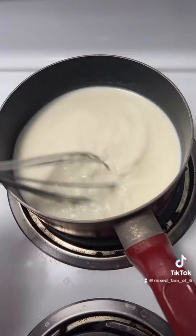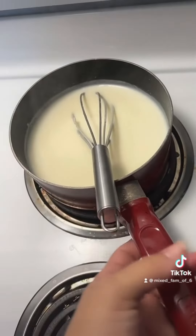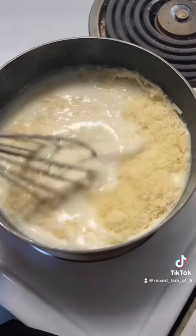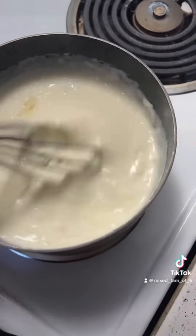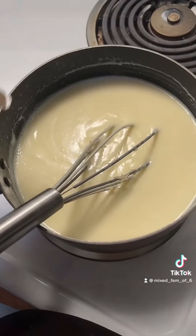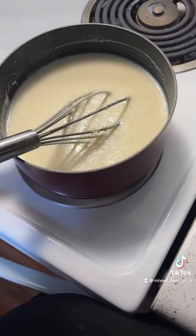When this is done, remove from the heat and add one cup of parmesan. If the sauce is too thick, add some more milk, but I like it the way it is. Stir that in, add a little salt, some pepper, mix, and come back for part two.